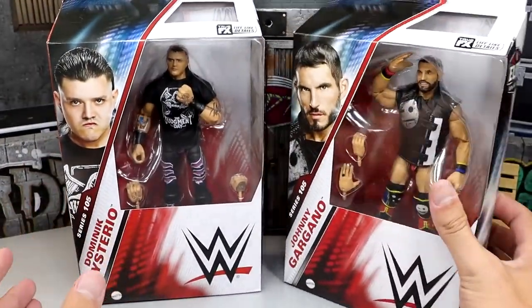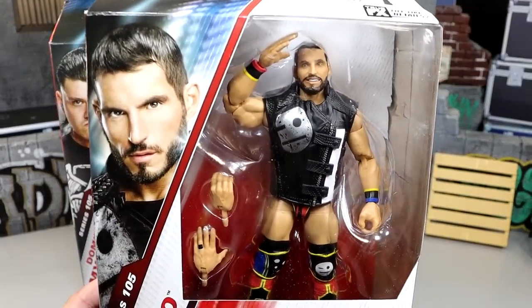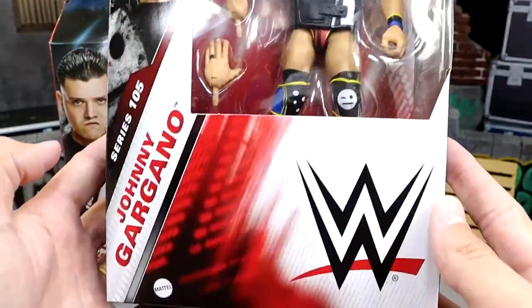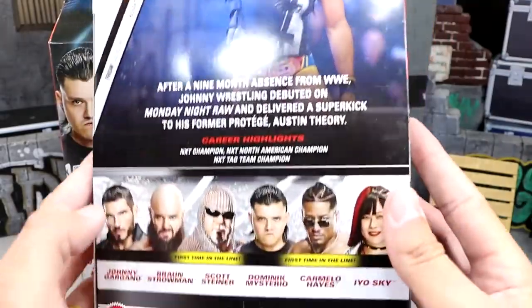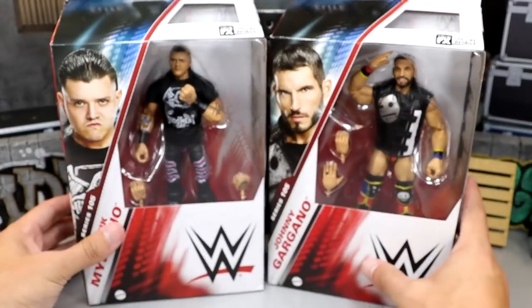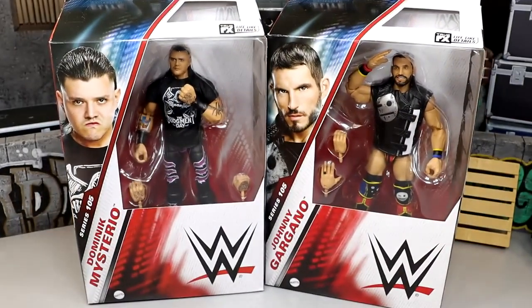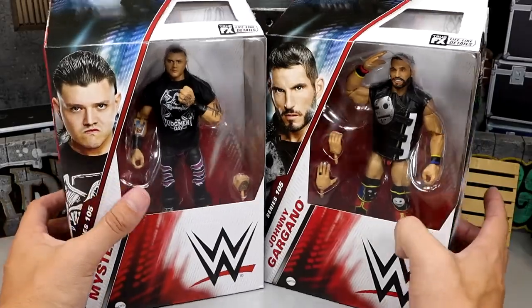Over here we have Johnny Football Basketball Baseball, and he is looking pretty damn good - looking like hero figs in the flesh in the head sculpt department. We do have Johnny Gargano on the packaging sides. That is pretty much our packaging for WWE Elite Series 105 Johnny Gargano and Dom Dom. We won't know how good these figures are until we crack them out of the packaging. So let's dive in, put them on the rotating base, and see how Johnny Gargano and Dom Dom come together.